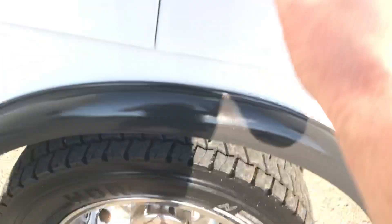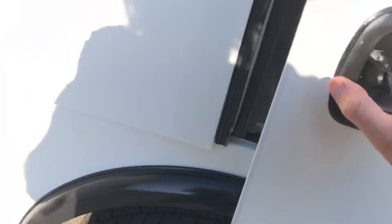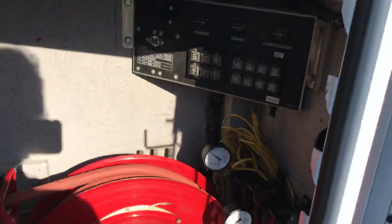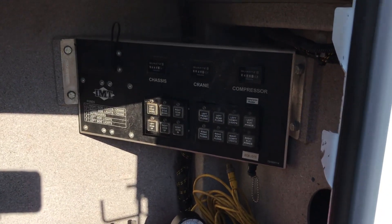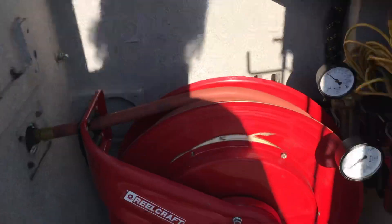The truck's got a good set of tires on it — they're not new, but we usually put new tires on them and they're in pretty nice shape so we left those on there. Here's your air hose and reel, control panel for the lights and outriggers, all that good stuff.